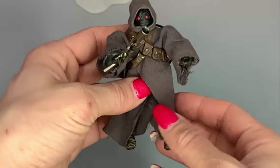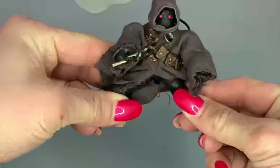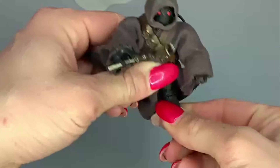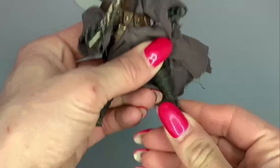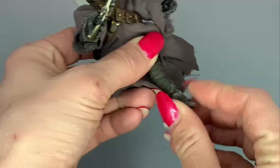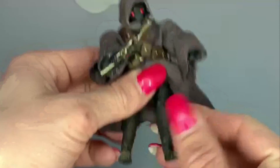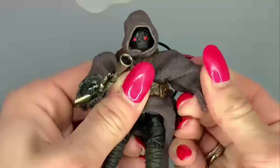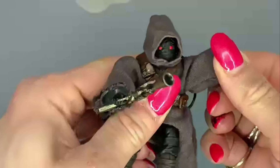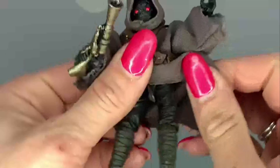For the Jawa's articulation: his legs come all the way out but don't really bend at the knees except forward — it might actually be backwards. Legs go up and down, and the ankles don't really have much movement.